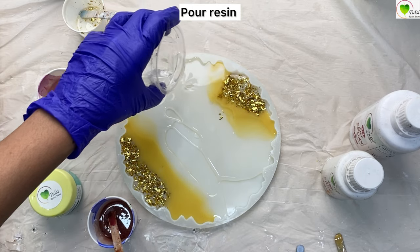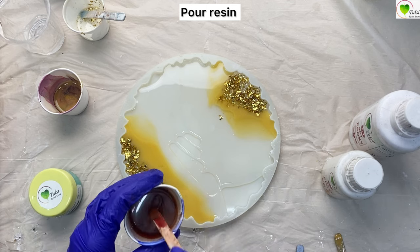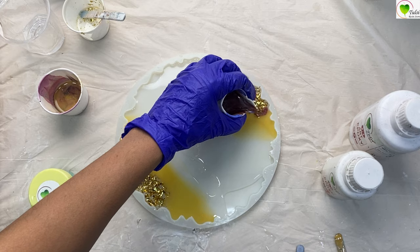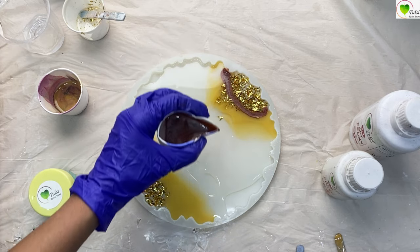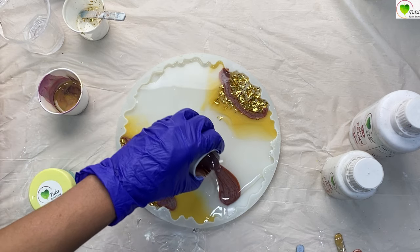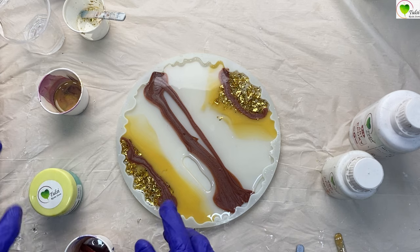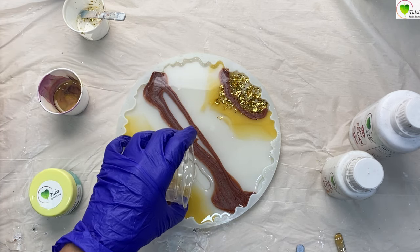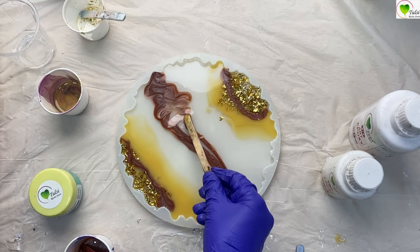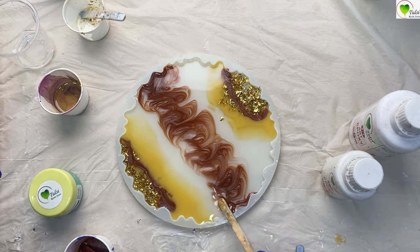Now the terracotta color is left, and we'll create similar lines with it. You can pour it as per your choice — if you want to create the pattern in the center, pour it in the center; if you want it on the side, pour it there. After the mold is filled, spread it a little using a stick, spatula, or toothpick to create your design.